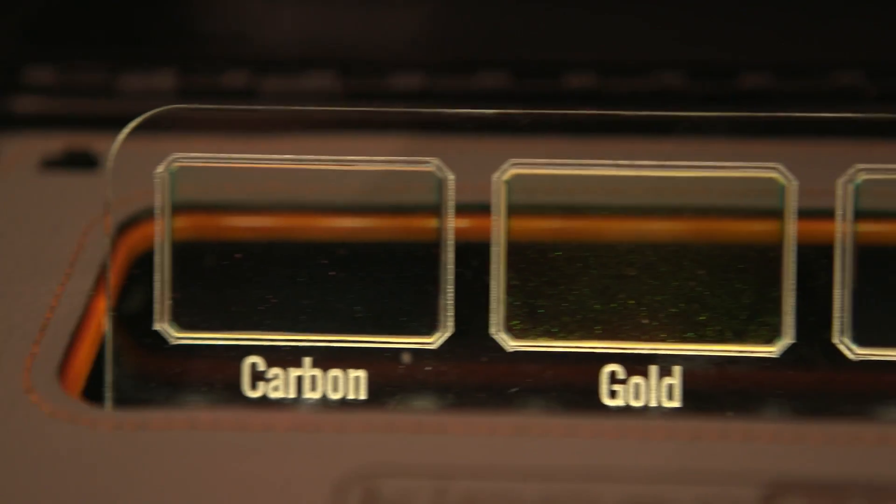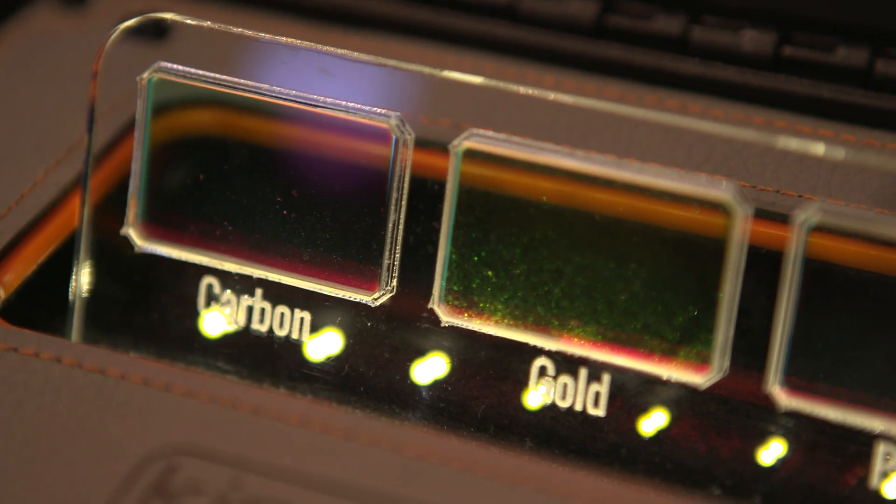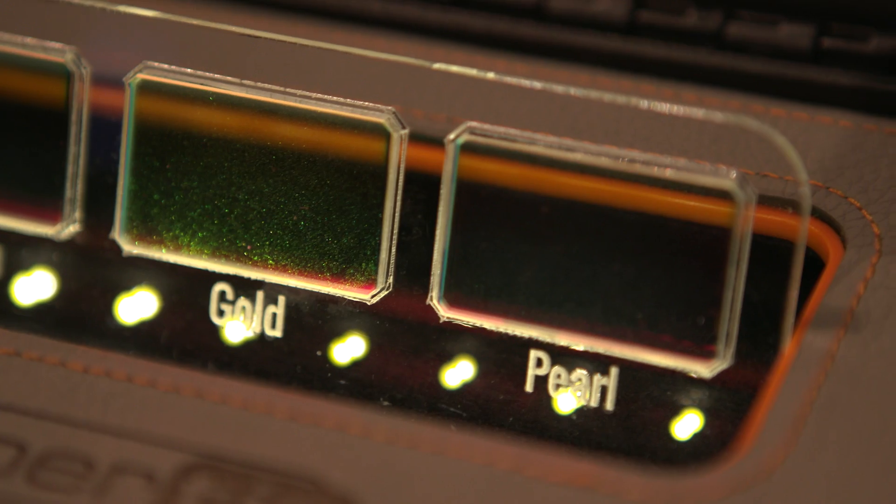The most important thing to say is that the kinds of looks you can create with these filters are not things you can replicate in post. What we're doing is showing the sensor a pattern of light that wouldn't exist any other way. So it has an effect on the bokeh, the texture of the image, and how diffusion, halation, and contrast work in the image. To replicate it in post is literally impossible.